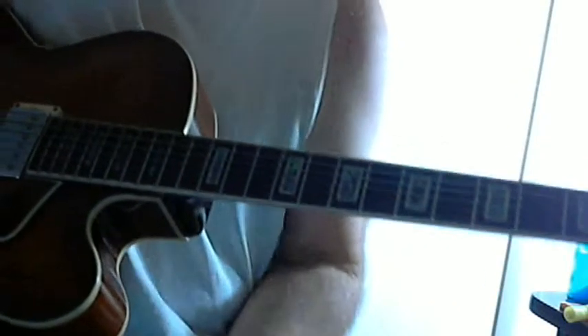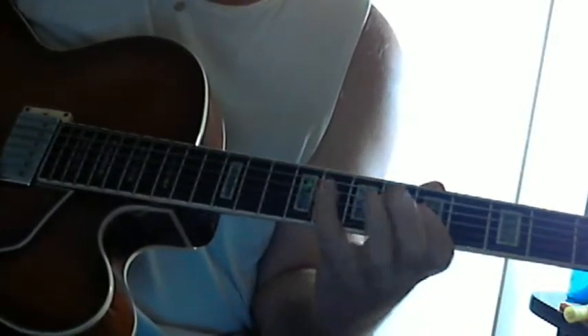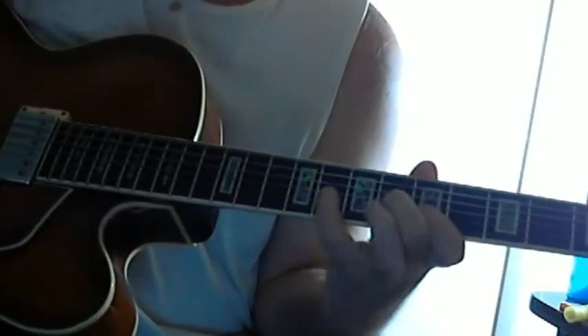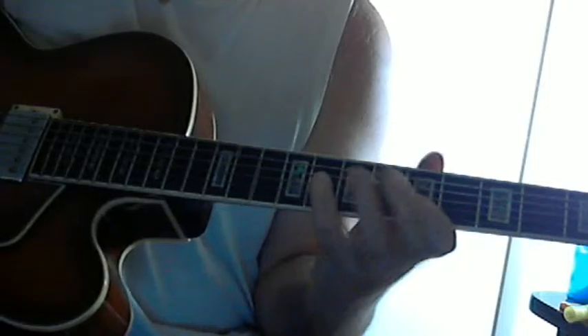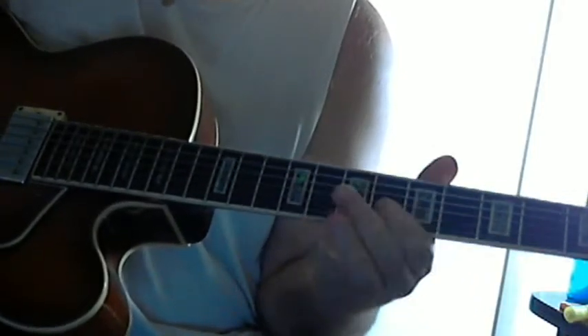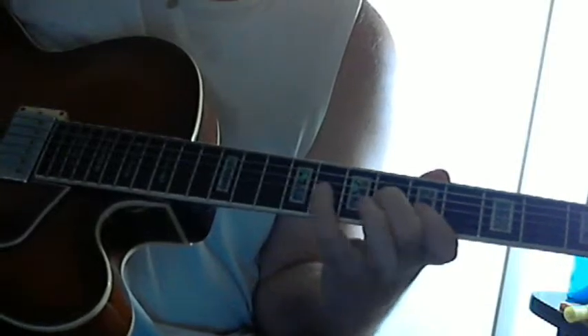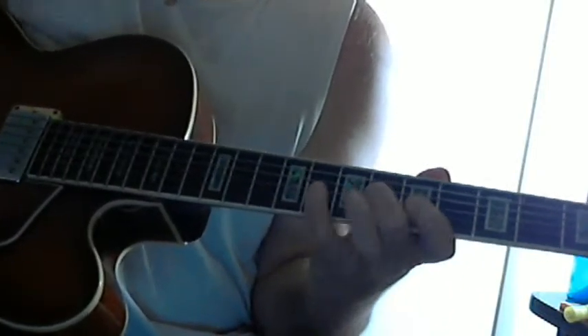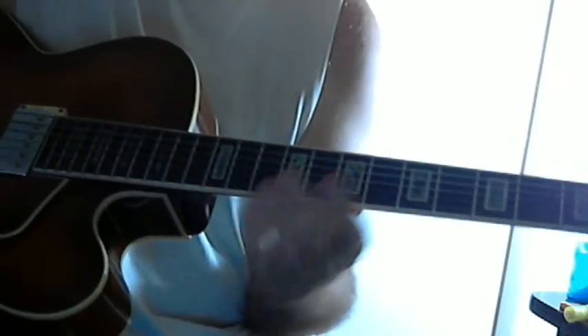Sometimes it doesn't help me to think in terms of the chord — this is just such a strong line. And I think it's wonderful the way he takes this line, and it feeds right back into the head. So that's how you play the bridge.